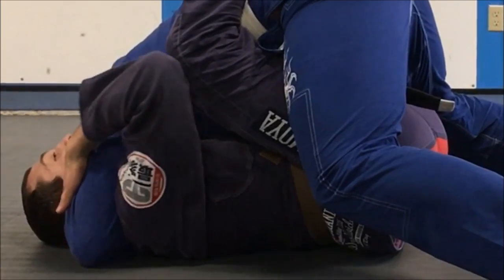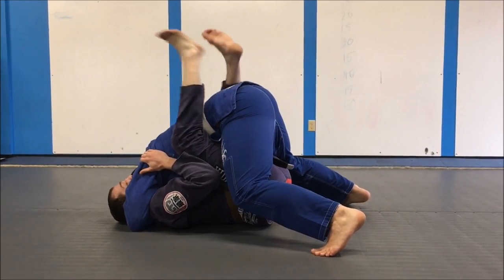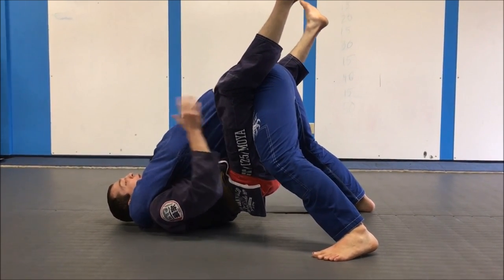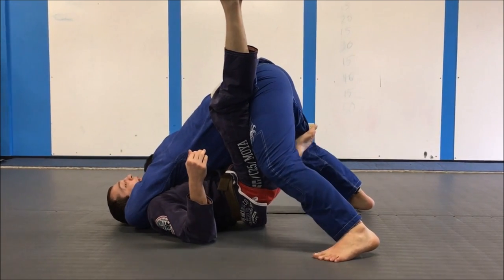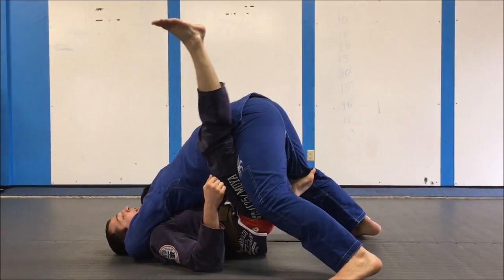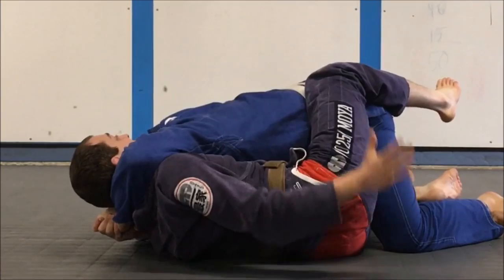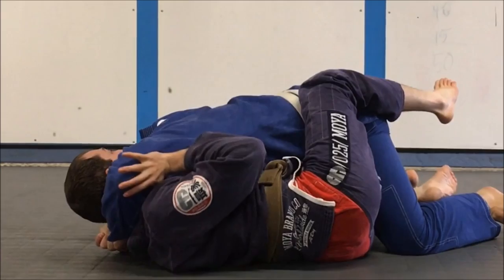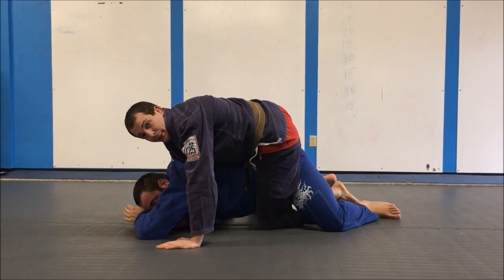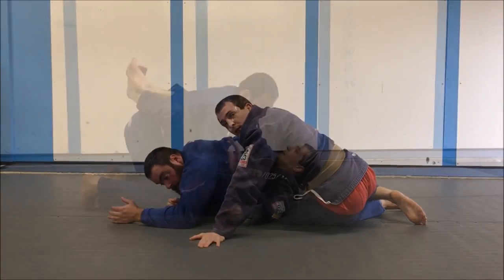One thing I'll do right away is pull that shoulder off my throat. From here I open my legs, keeping my knees pinned together, and extend my hips — so he's still on me but very far away. I like to control the armpit and swim in a butterfly hook, keeping this leg straight and rigid to keep him on that side. From here I kick the butterfly hook away. He's still got my head, so I either swim my arm out or push the elbow hard and pull my head out. Now I have one hook in and can step up to take his back.